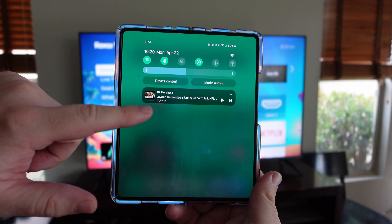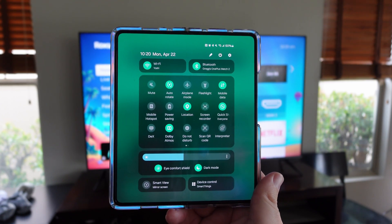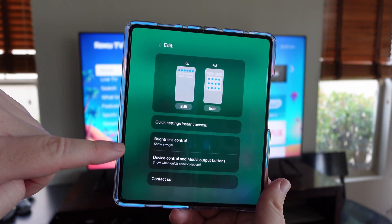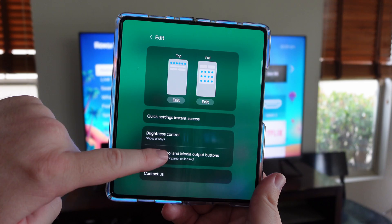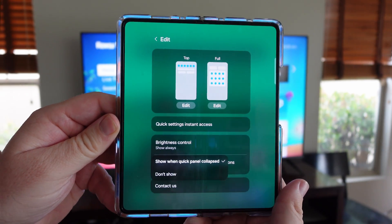To access Smart View, swipe down and at the bottom you'll see Smart View. If you don't see it, hit the pencil icon, go into device control and media output buttons, and make sure it's set to show when the quick panel is collapsed.